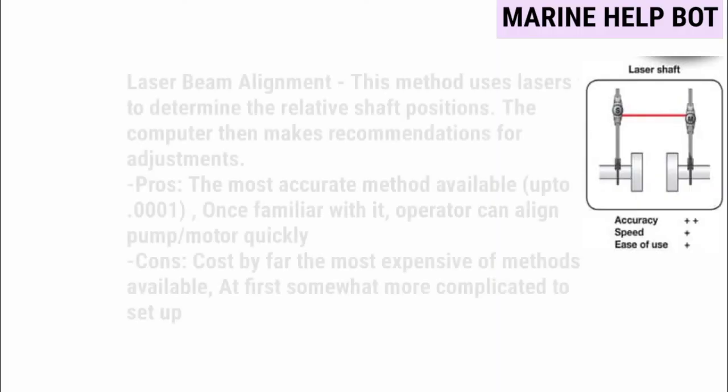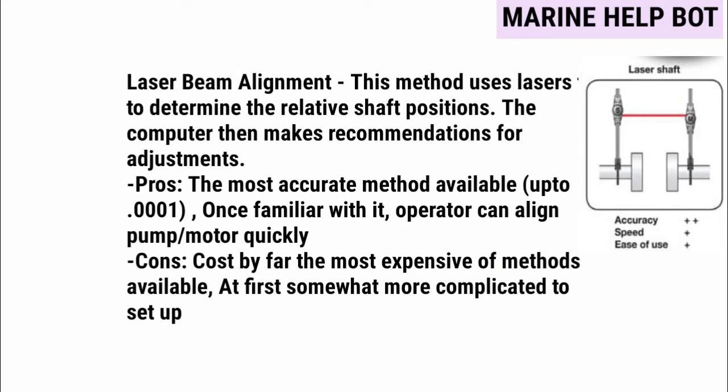The last method is the laser beam alignment method. This method uses lasers to determine the relative shaft positions, and a computer makes recommendations for adjustment. It is the most accurate method among all three, but it has a disadvantage — it is the most expensive method. Therefore, most commonly we follow the dial indicator method, using either a single dial gauge or double dial gauge.